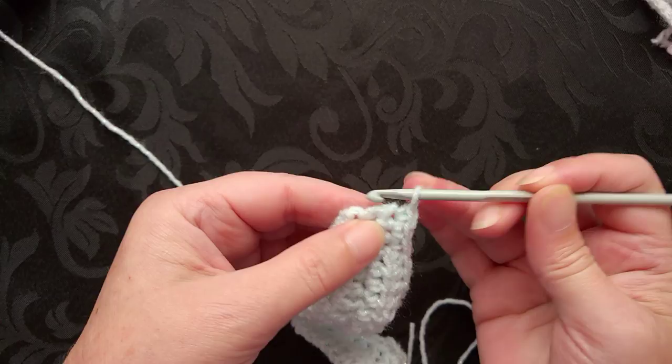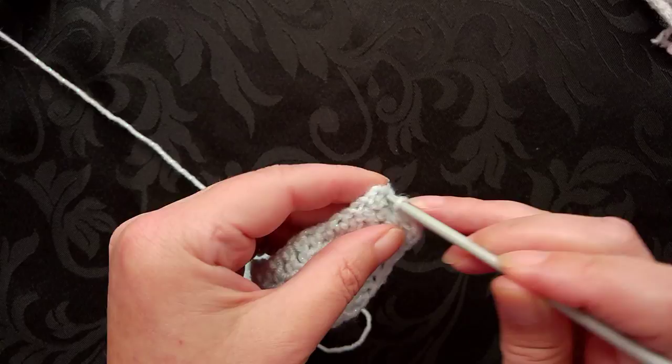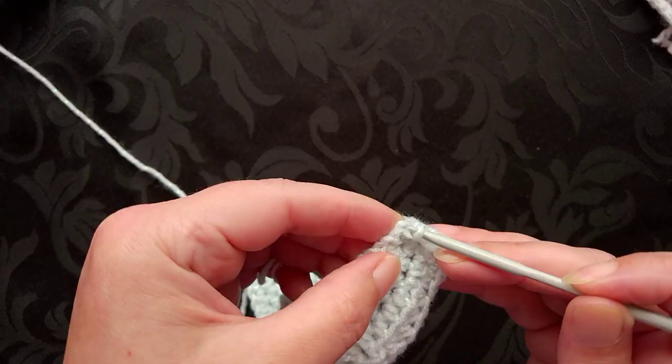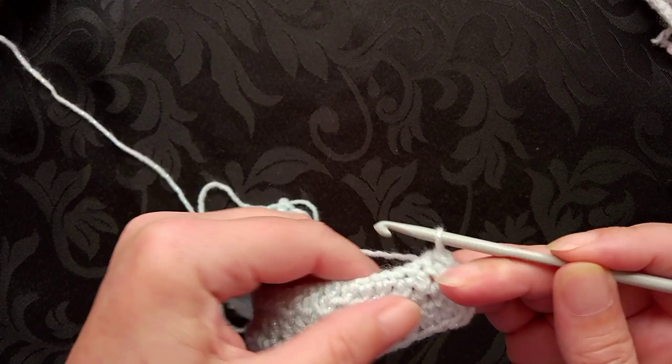Now we're going to slip stitch all the way around. I'm going to start in the same space where I did the very last single crochet and just slip stitch all the way around to give us a nice neat tidy edge. When we get to the very beginning chain we're going to go underneath two strands and work our way all the way around.